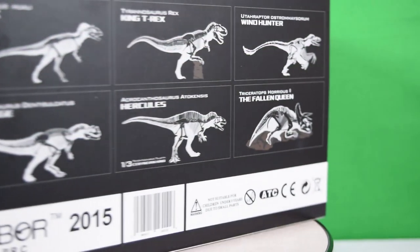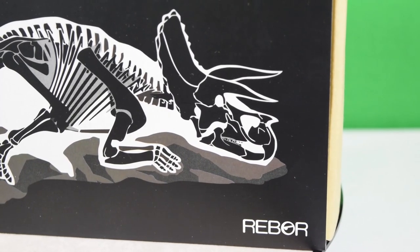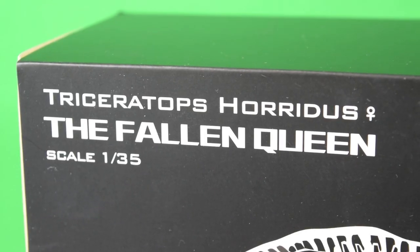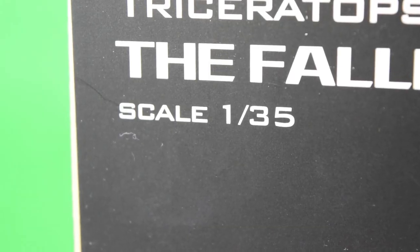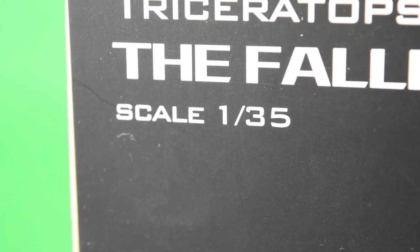Rebor bring us this high quality product in a black satin finish slipcase. On the front there, we've got a wonderful illustration of the Triceratops skeleton placed accurately inside its anatomy. Up here it says Triceratops Haridus. You can see there's a little female symbol there, which means we're actually going to get a male counterpart for the Triceratops in the future — pretty exciting. And it's in scale 1:35th, which is actually in scale with most of Rebor's existing products.